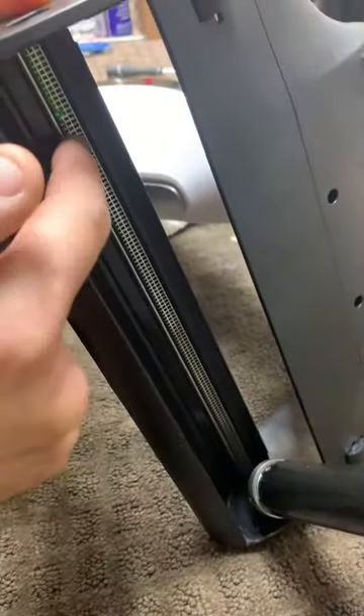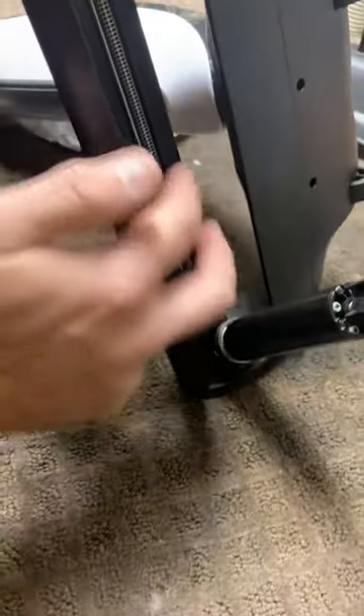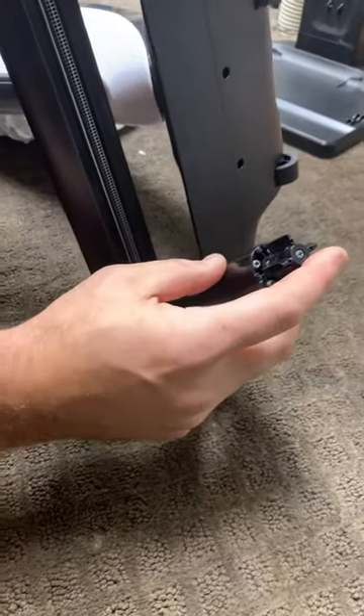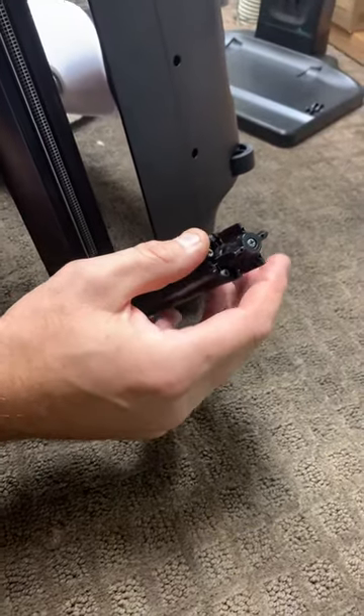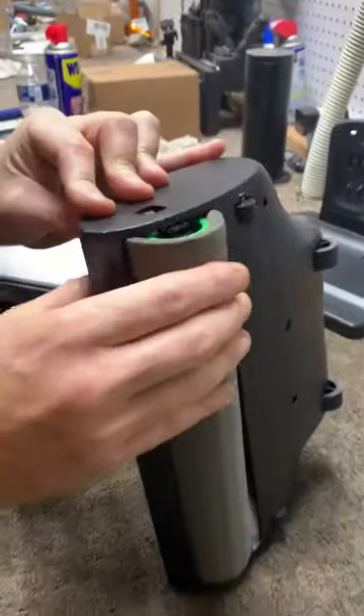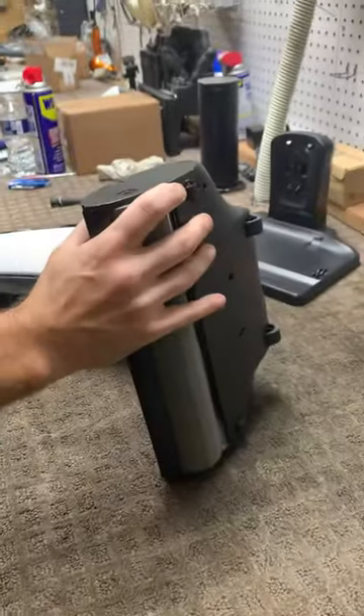A lot of times I'll get a lot of buildup right here. That crate right there keeps the water from getting into your dirt tray, so you want to keep that as clean as possible. Remove any hair or anything off your main motor right here. Put the roller back on, hit that button again, and that snapped in much easier than the other one.